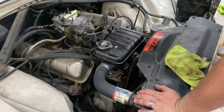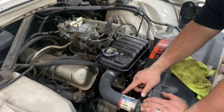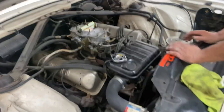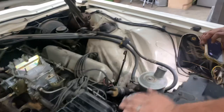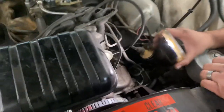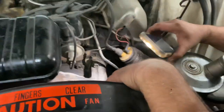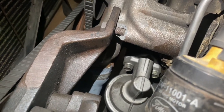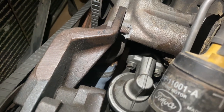The hoses, even though they have stickers and look new, are actually starting to leak. You can see here — just as an example, the lower hose down here — the crusties show they're leaking.